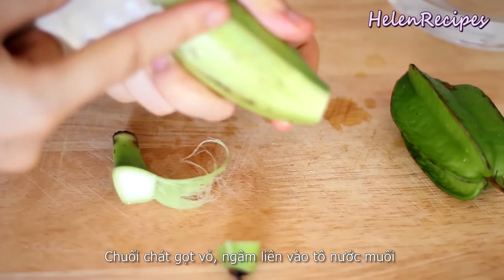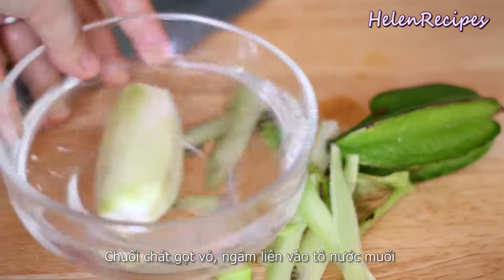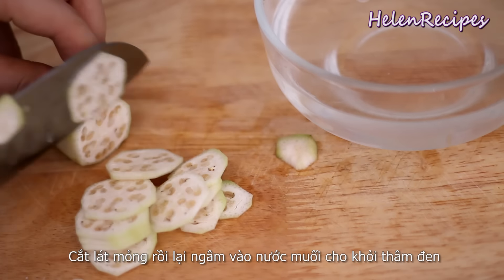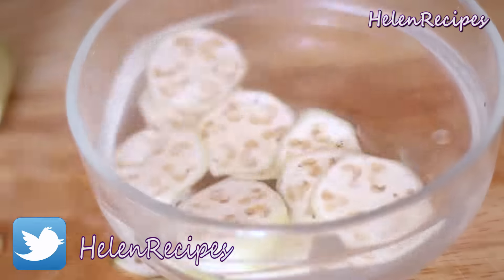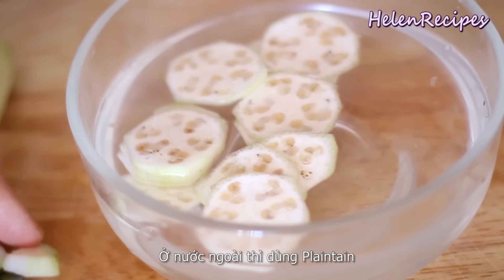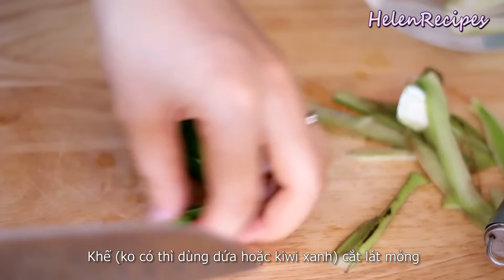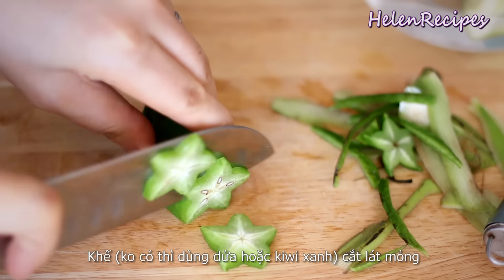For green banana, peel and soak in a bowl of salted water to prevent darkening, then thinly slice and soak again in the salted water. We like to use this to add tartness to the bite — you can also use plantain to replace. For green star fruit, you can also use pineapple or green kiwi, cut into thin slices.